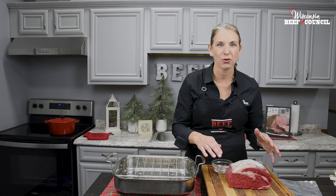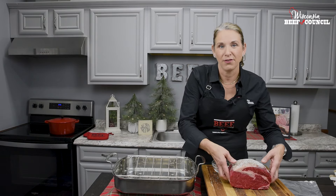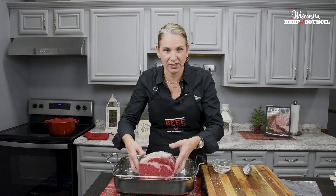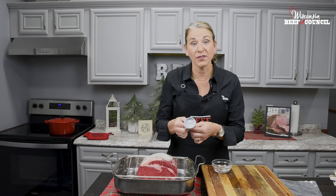I've seasoned it up with a little kosher salt and cracked black pepper. You can visit beeftips.com to find fancier seasonings and sauces. Now you need a roasting pan lined with a rack and an oven-safe meat thermometer.